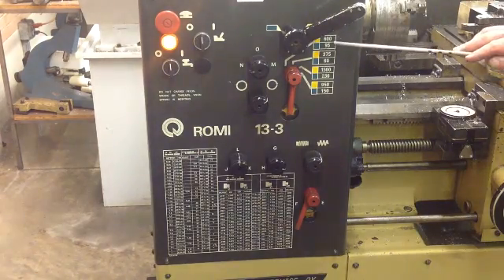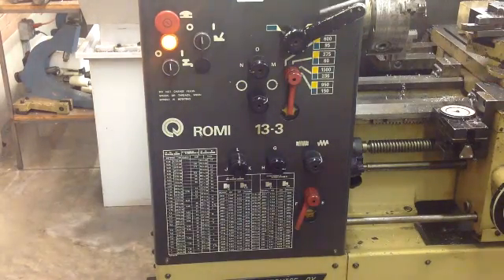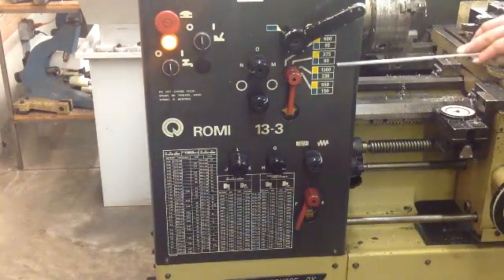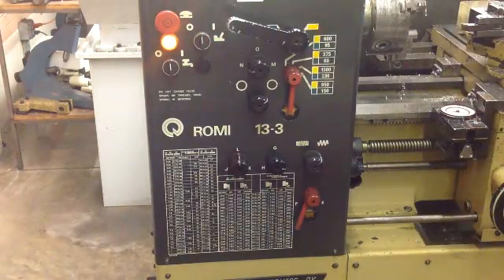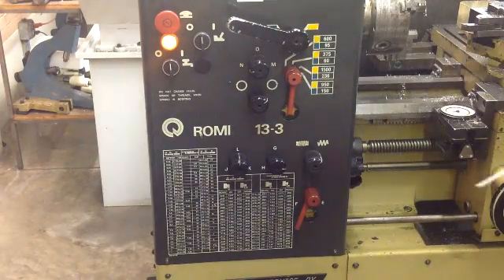So you can look at your speeds and feeds here. You've got yellow and green — here's your lever to go from yellow to green. Yellow means 600, 375, 1500, 950. If you switch to green, that changes the gearing inside the gear head: 95, 60, 263, 150.